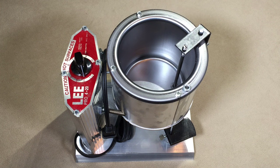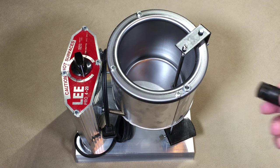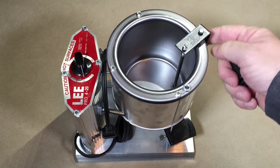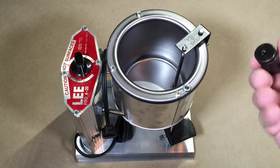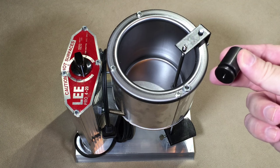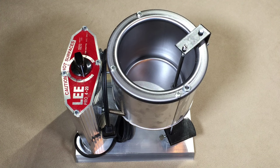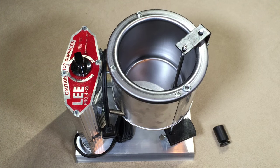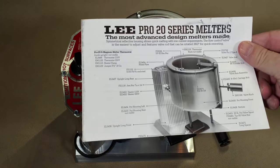This is the Lee Pro 420 melting pot and as it comes out of the box everything is pretty much assembled. The only thing you would have to do is screw on this knob that goes onto the handle. So pretty much no assembly needed, and what you get is just the knob, the melting pot, and some instructions.